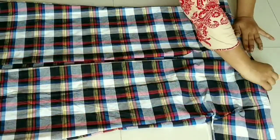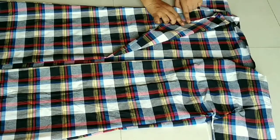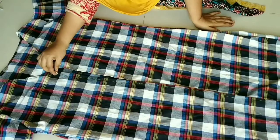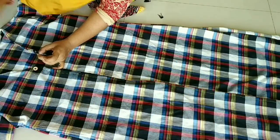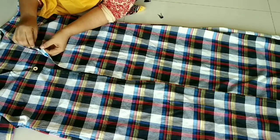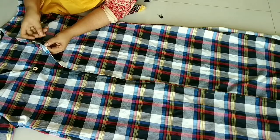Now I am going to double fold the front part and hem all over the front part. I am going to put a loop so that we can put on the button. I have used one button because this shrug is normally open.